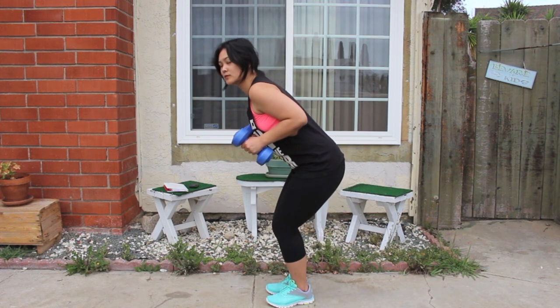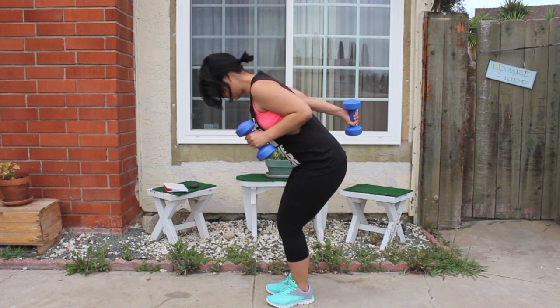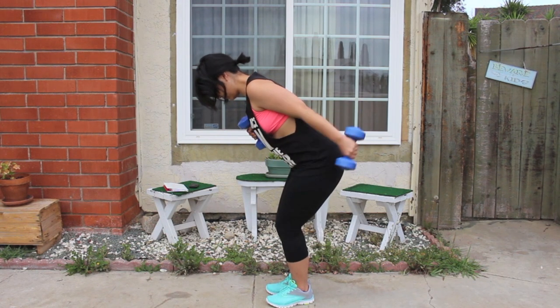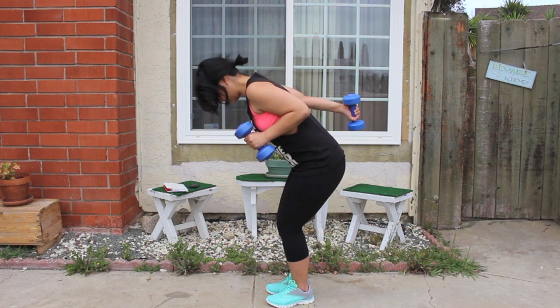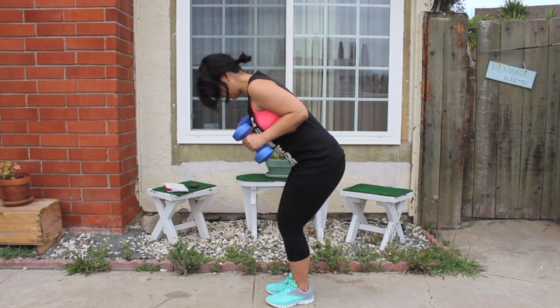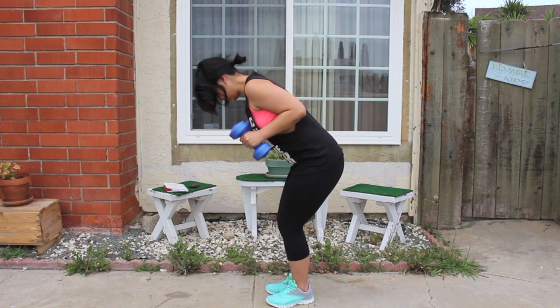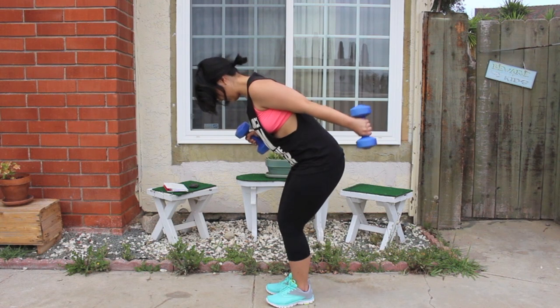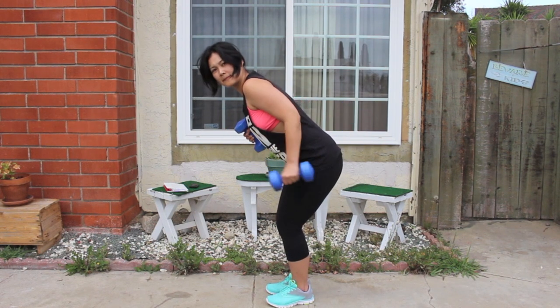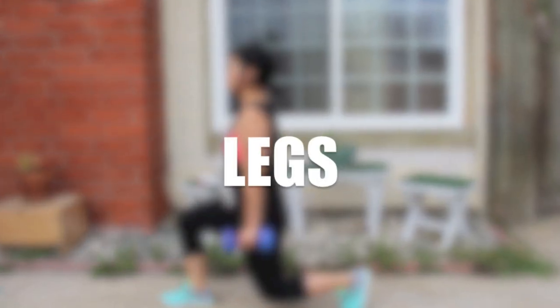Now we're going to do tricep kickbacks. Bend a little forward, have your knees slightly bent and your back straight, and extend your arm back. I'm alternating arms. Four, five, six, seven, eight, nine, and ten.